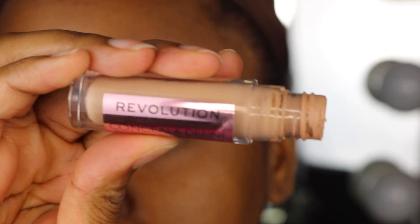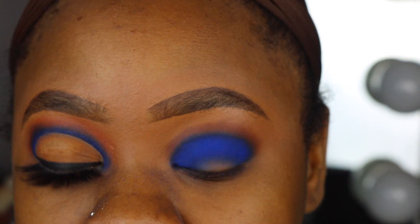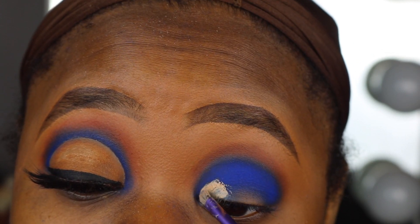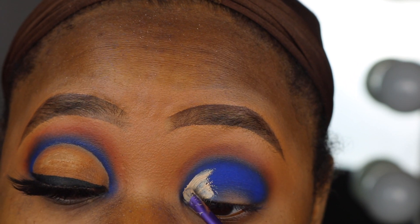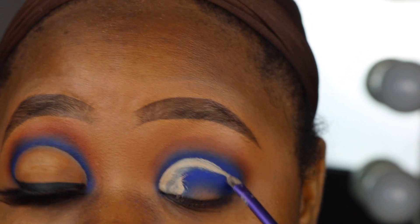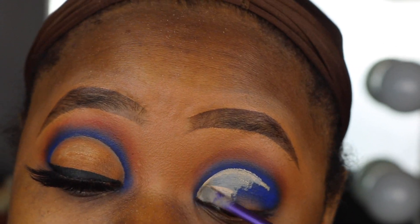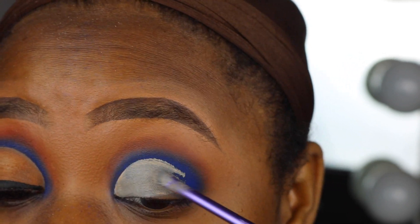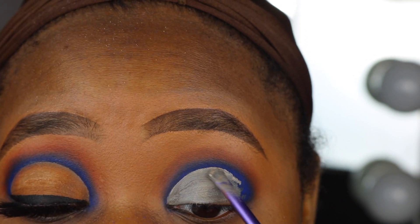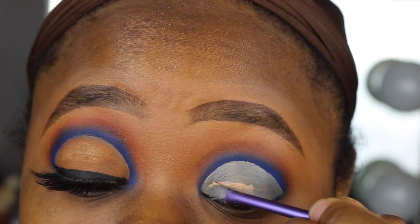I'm using the Makeup Revolution concealer in the shade C10 and a small detailing brush from Real Techniques to cut the crease. I just want it to be a little bit thicker so I'm going to go back over it with another coat.